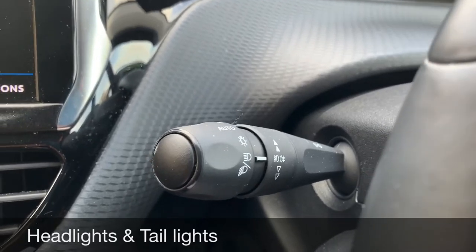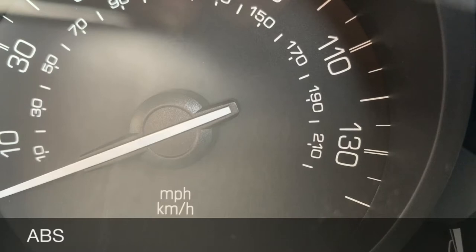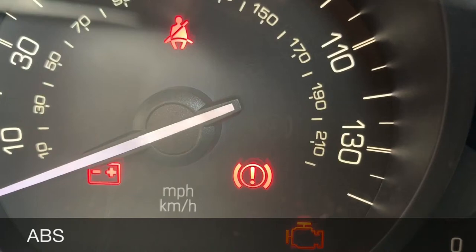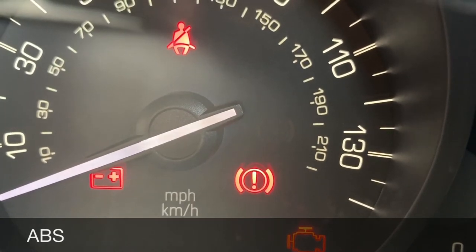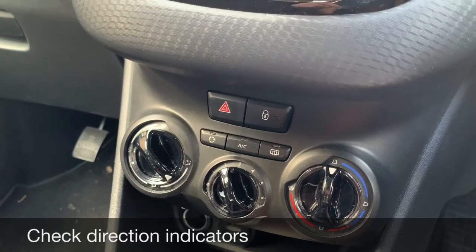Tell me how you would check if there's a problem with your anti-lock braking system. This is straightforward — all you do is turn the ignition and you'll see a warning light appear that says ABS. If that ABS light stays on, that would indicate there's a problem with your anti-lock braking system. It's really important that if it does stay on you get it checked immediately.